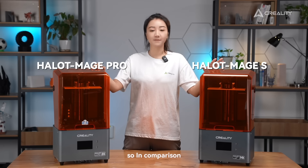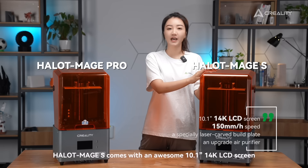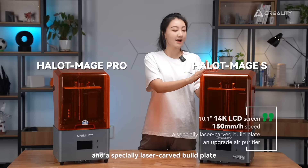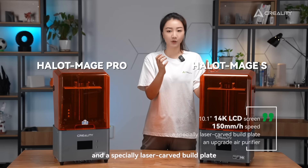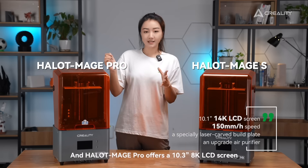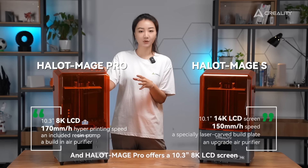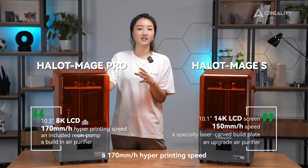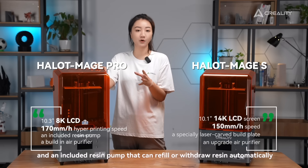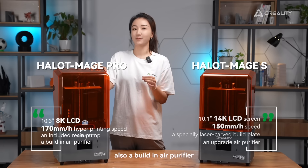In comparison, HelloMage S comes with an awesome 10.1-inch 14K LCD screen, a 150mm per hour printing speed, a specially laser-engraved build plate, and an upgraded IR purifier. And HelloMage Pro offers a 10.3-inch 8K LCD screen, a 170mm per hour hyper printing speed, an included resin pump that can refill or withdraw resin automatically, and a built-in IR purifier.